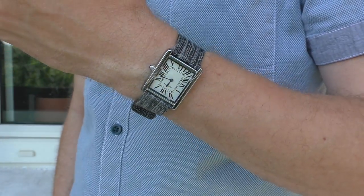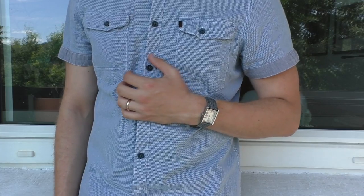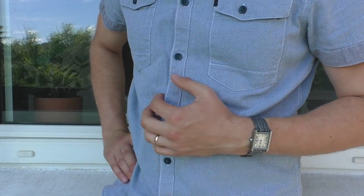This is some kind of textile strap. I've also worn this quite a lot with many different watches. It's very comfortable and looks nice on many watches.